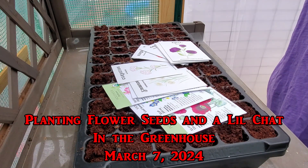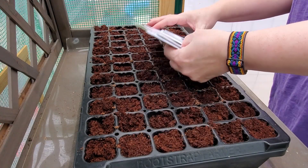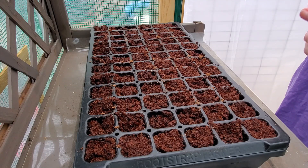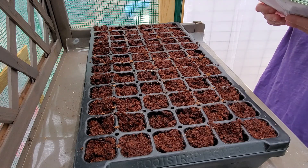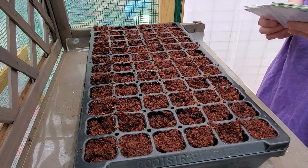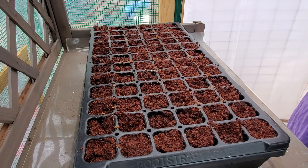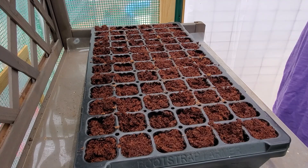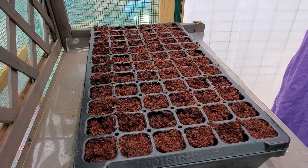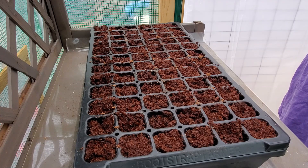Hey everybody, it's Amy with Sassy Seedlings. Thanks for stopping by for another video. Today the weather is nice and I'm out in the greenhouse where we have plenty of light and more space. I'm going to be planting a flat tray of flowers — all different kinds. We'll go through them as we go. Some of the seeds I bought from M.I. Garner, Botanical Interest, and Dollar Seeds from seed hauls last month.